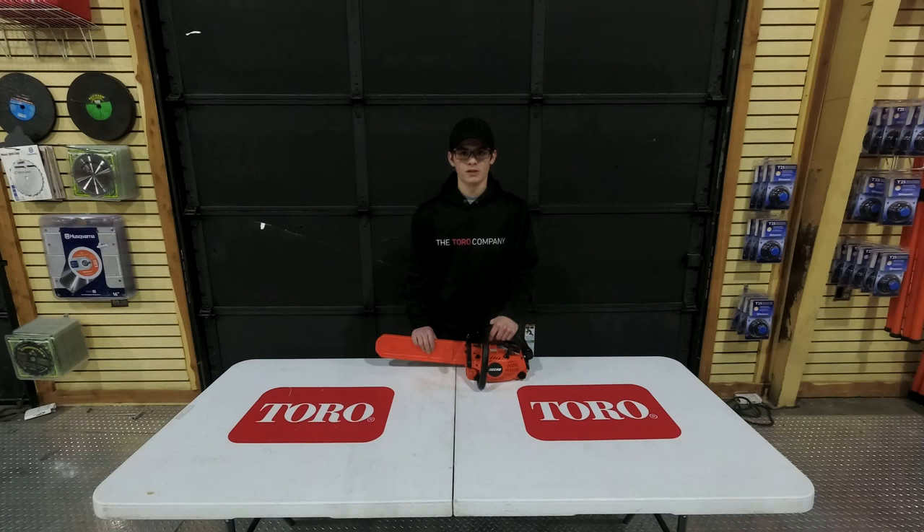Hello, we're here today at SLE Equipment located in Nashville, Tennessee, and today I will be going over the ECHO CS303T with you. This is going to be a top handle chainsaw. It's going to have a 30.1cc engine. It is going to be a two stroke engine, and it's going to take a 50 to 1 gas to oil mix ratio.